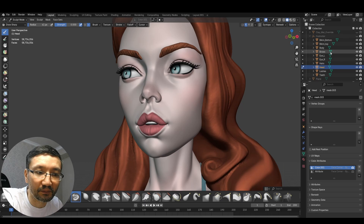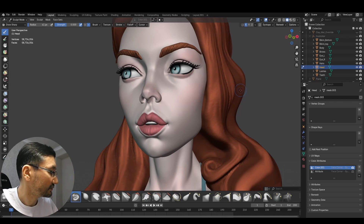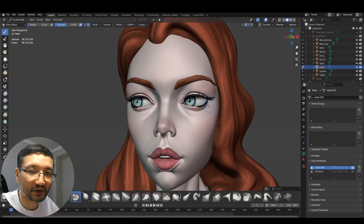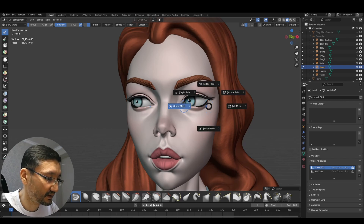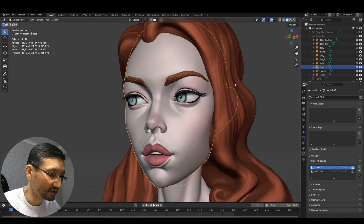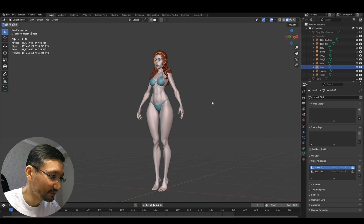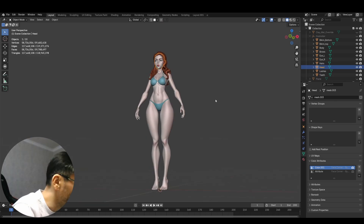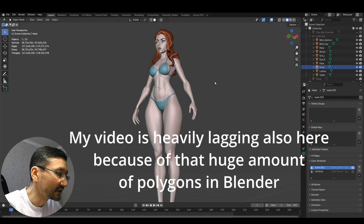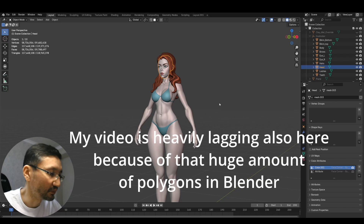This amount of polygons is only on one object. You can see I have much more here — bikini bottom, top, body, brows, eyes, and all that stuff. So overall it's more than 60 million polygons in this model. I'll try to switch to object mode and see. After a few moments, I think it did it. The model is heavily lagging but it's rotating and moving — I can move and rotate it. Overall poly count is 59 million and 788 thousand polygons.